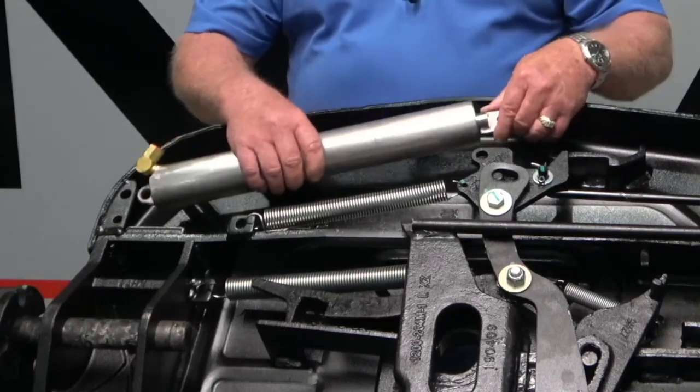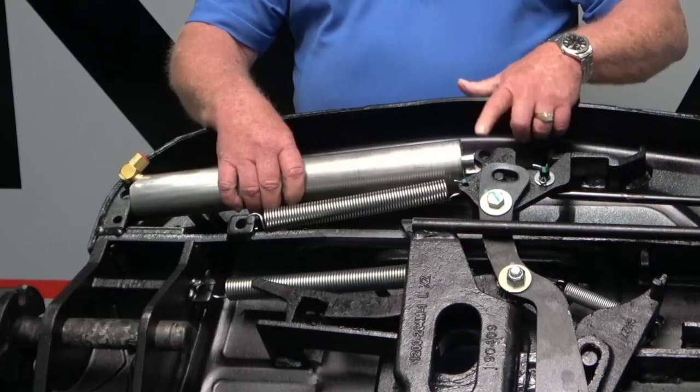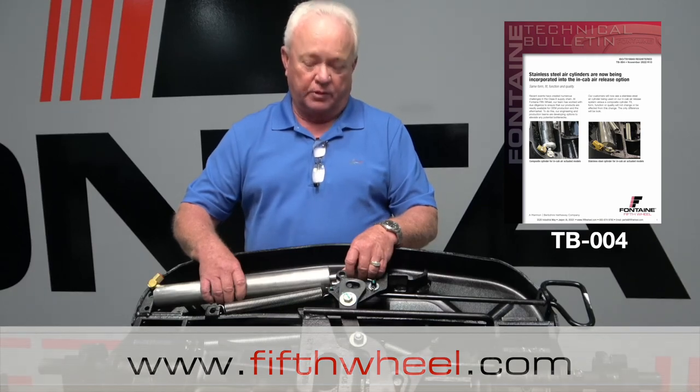Proper installation should be underneath both sides. Your pin comes through, your washer and cotter pin. For more information go to TB-0004-TechBulletins.